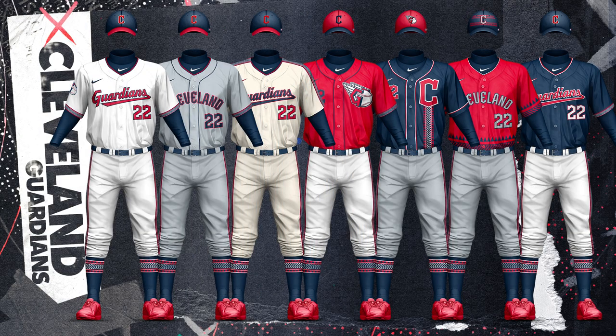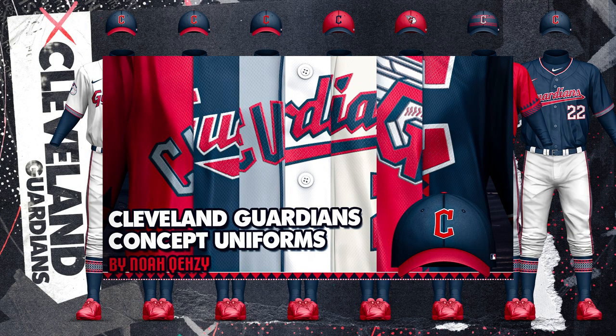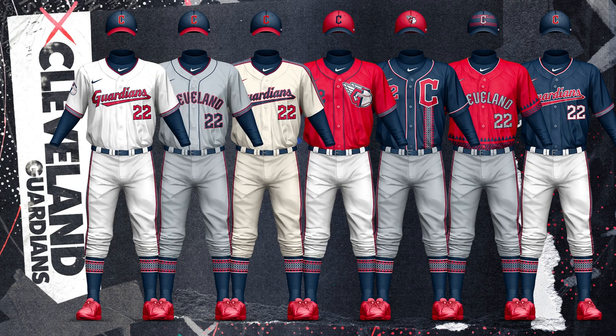I covered Cleveland in their own video, my thread fix video for the Guardians, so you can check that out for more details. The design elements come from the Guardians statues in which they get their name, so you can watch that video for even more information on why I did what I did.